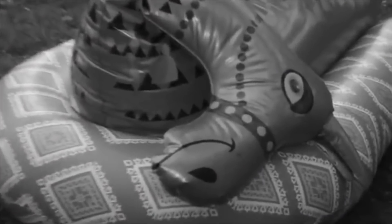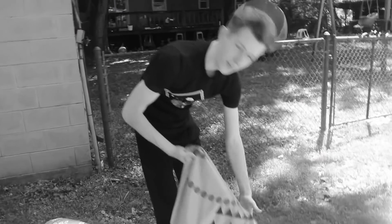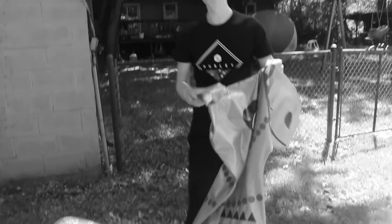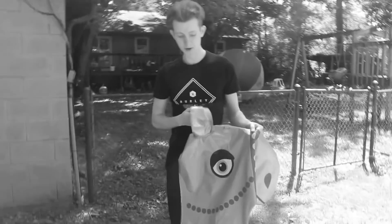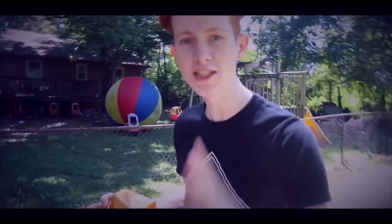Guys, you remember how in my last video Sam the Cam said 'I'm dying, help me'? Well, we should have actually helped Sam the Cam because look at him now — he's literally all deflated. Sam the Cam no longer has any air left inside of him. But before we get all sad, let's actually try to air him up real quick and see if we can save him.